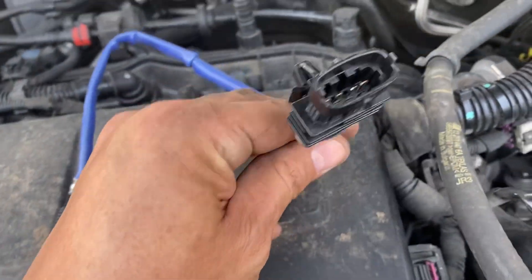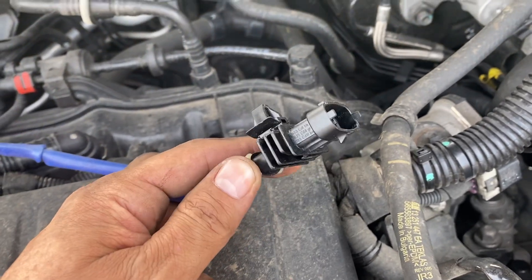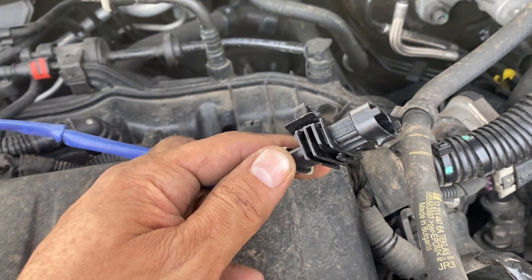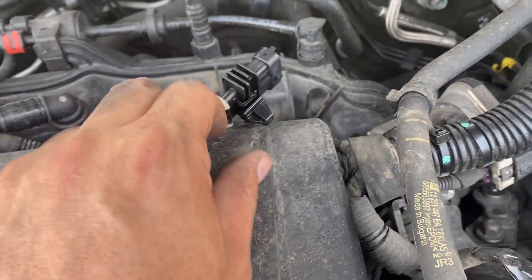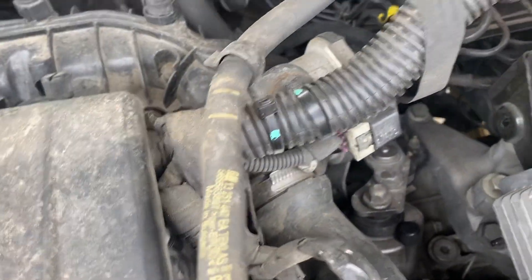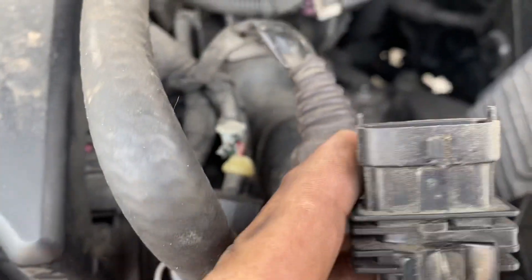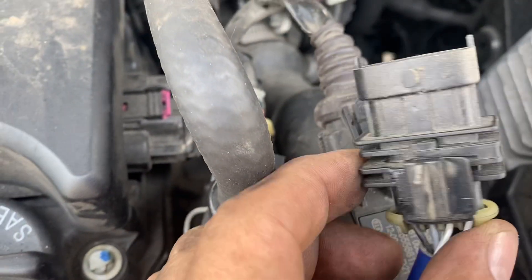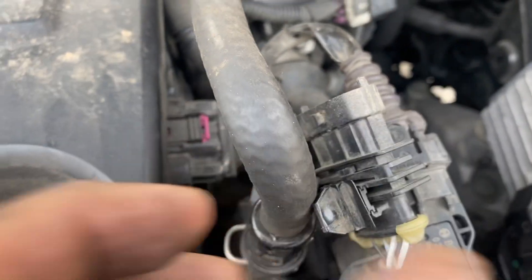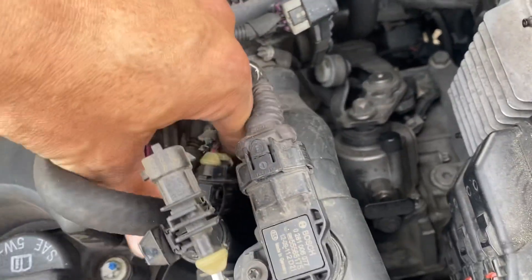I'm replacing it. I just want to point out a couple of things here. GM is catching up with Germany and creating a new lock-in mechanism for this connector. This pin right here basically attaches to the sidewall, so most likely you're going to break it like I did on the old part — once it goes in, it's basically never going back to normal. You just break it; nothing you can do about it.